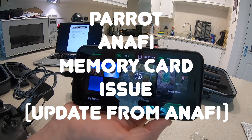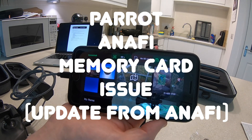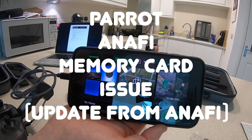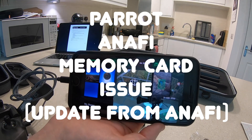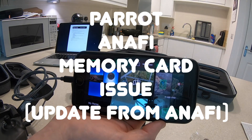So disappointing, and again I throw it back to Parrot and say come on guys, let's get a fix in place. This is an expensive piece of hardware and I want to use it properly. I don't want to have to keep changing out that card, especially considering how flimsy the connector is — I want to be able to store a lot of data on it. Help us please.